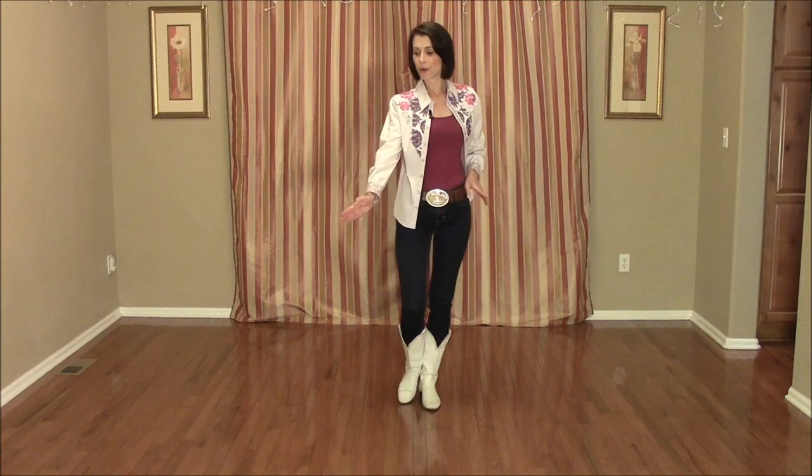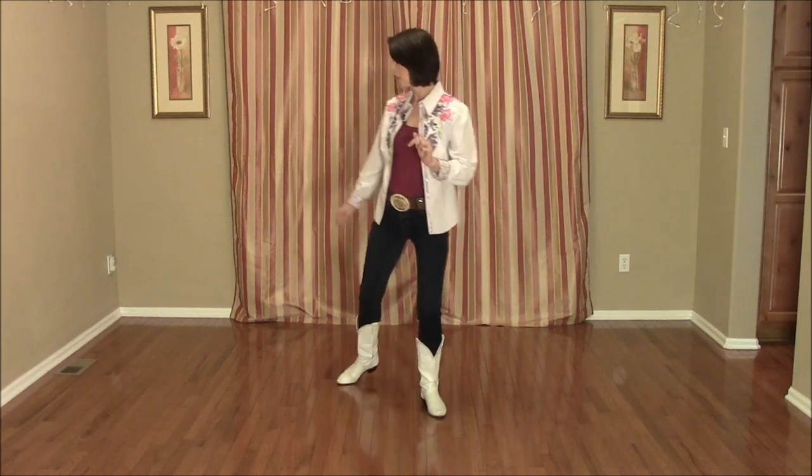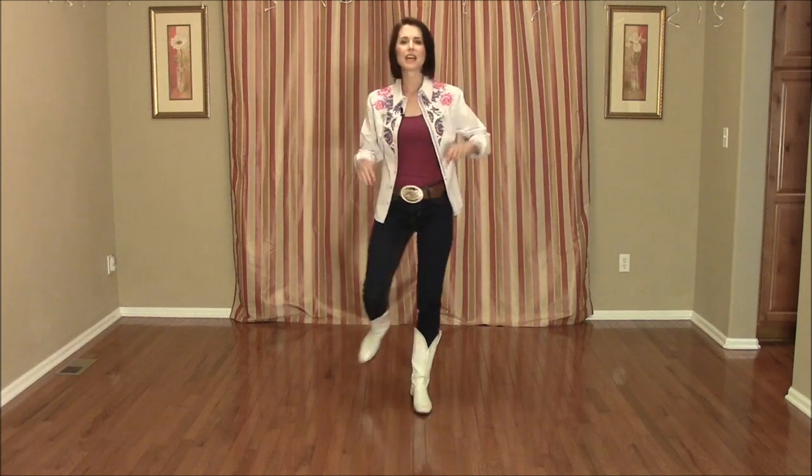Next 8 counts, we're going to be doing a K step. Clap the hands, step forward on the right diagonal 1, touch and clap 2, back where you were with the left foot 3, touch and clap 4, back on the right diagonal 5, touch 6, and return to where you started with the left 7, touch 8.